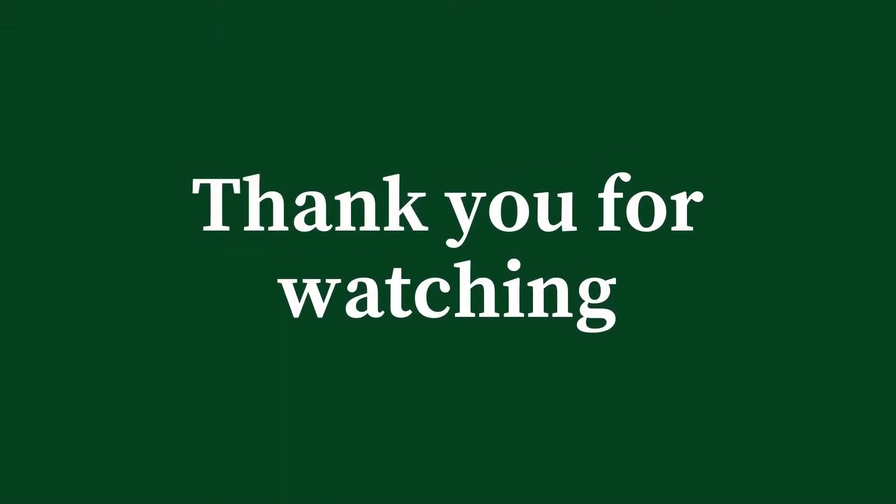Thank you for watching this video. I hope you enjoyed it. If you do have a go at making your own Christmas tree tea, please do leave a comment and let me know how you get on. I hope you have a wonderful Christmas. Bye for now.